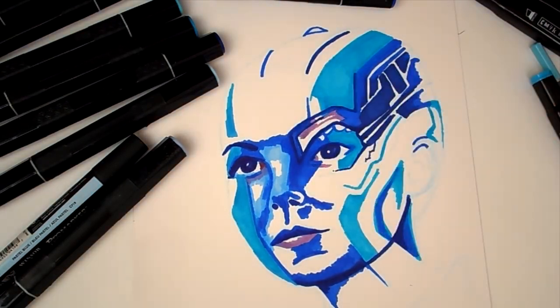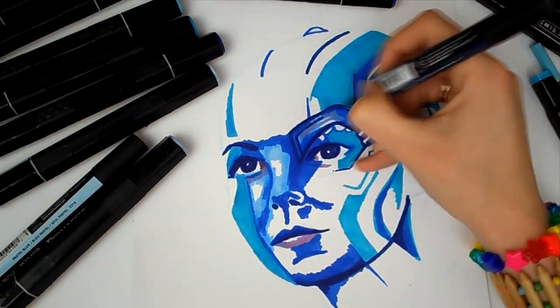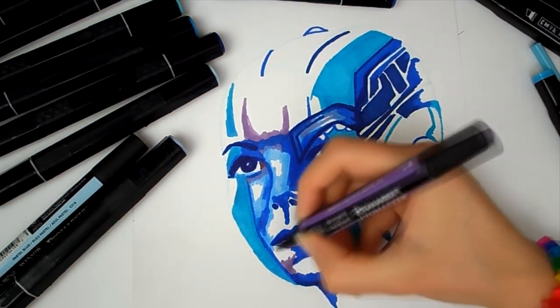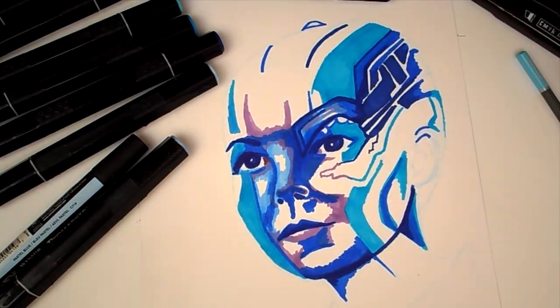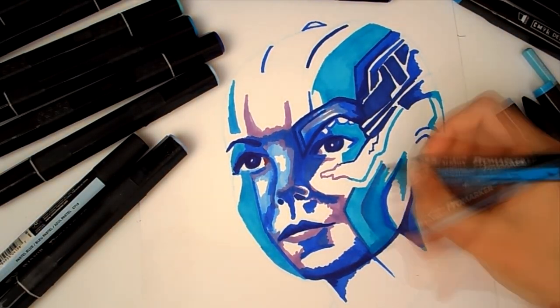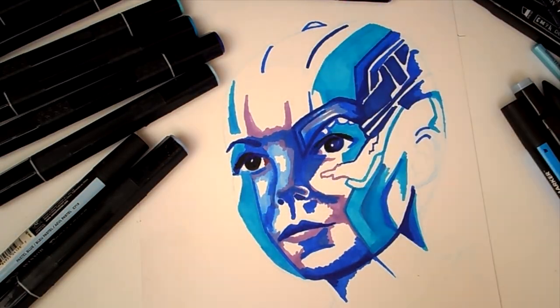The technique I am doing today I'm going to call underpainting slash colour blocking. It's a little bit like the block shading video I did, although not quite, because I am blending. The idea is to lay down your base colours first with markers and blend them a bit, starting with the mid to darker tones, then working out lighter, then back to dark, which is what I'm doing here.